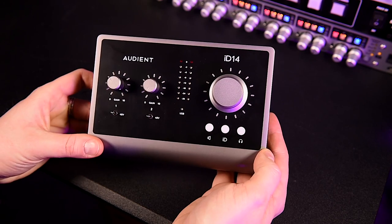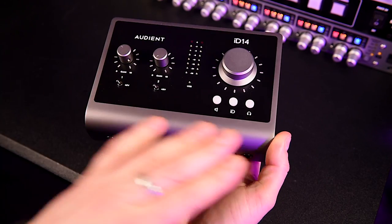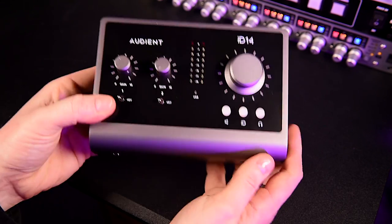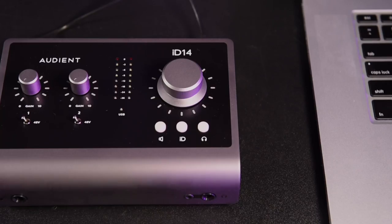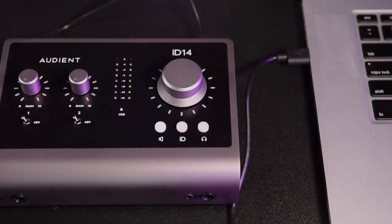So what's new in this model? The Mark II is a very well-built device housed in the same solid and robust metal casing as the Mark I, but finished in a sleek and attractive gunmetal grey. The Mark I required an external power supply to operate Phantom Power, but Audient have made the Mark II more power efficient and the whole device now runs on USB bus power, including the Phantom Power.